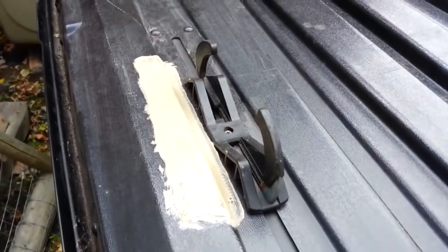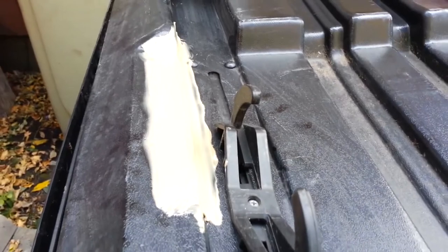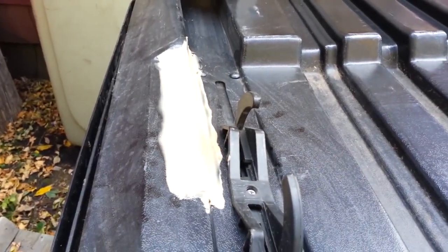So there we have it — a couple of halfway decent repair jobs. Not pretty, but just got to do the job, right?